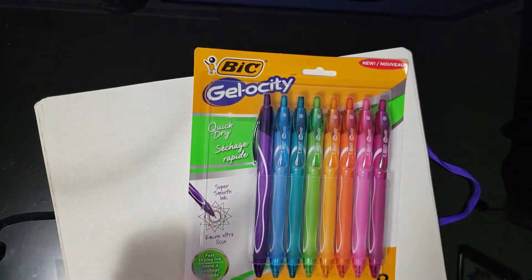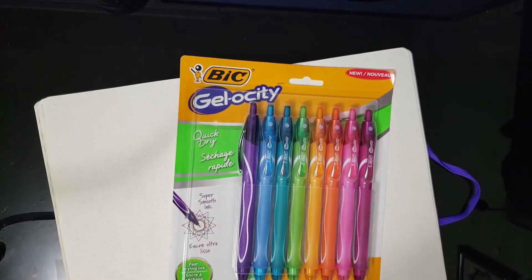Hey, it's Tara again. I am testing out some more pens. This is the other pack of pens that I picked up when I was at Walmart. They were just in the back to school section and the colors really appealed to me.